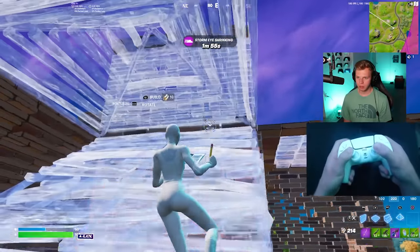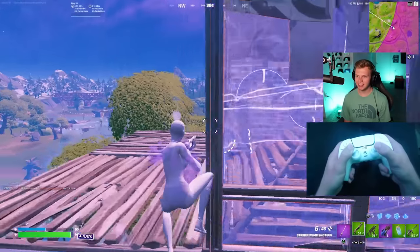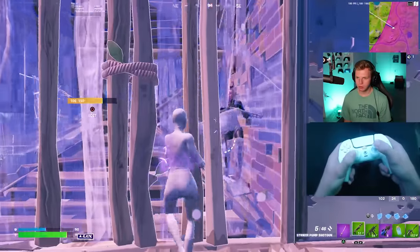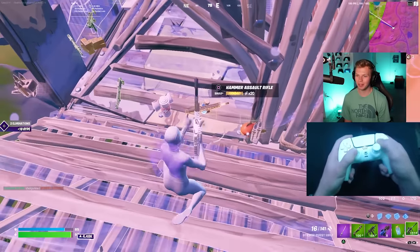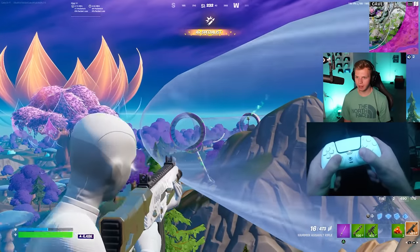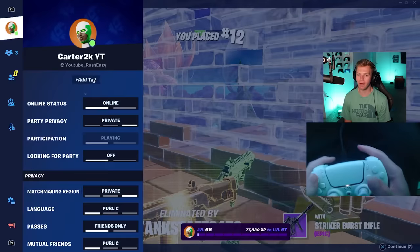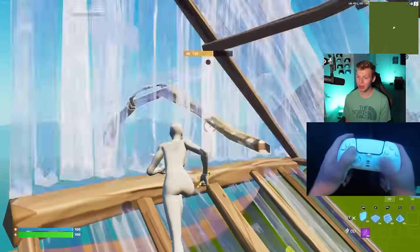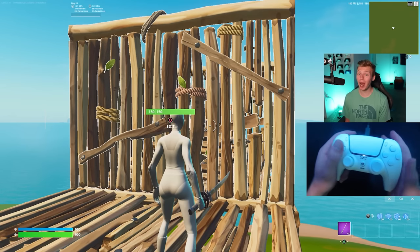This guy's actually fighting — so annoying. We got a third party, and he just killed the player I was fighting. Those were some good shotgun shots. I'm kind of glad I missed that first edit because I think I would have died. Overall, I would say this is a pretty solid controller. It definitely has a better paddle layout than a lot of other controllers out there and obviously has some great other features. I'll make sure to link this controller in the description if you want to check it out. Remember to subscribe and thanks so much for watching.